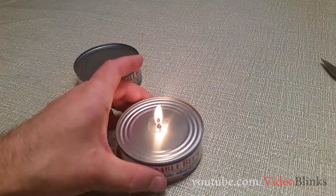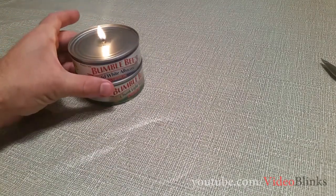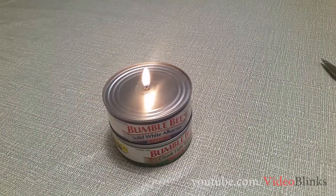So here it is guys — we made a candle out of a tuna can. I hope you enjoyed this video. If you did, please like it, share it, and don't forget to subscribe. Thank you!